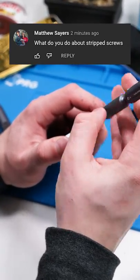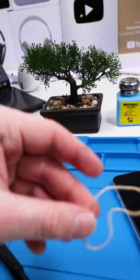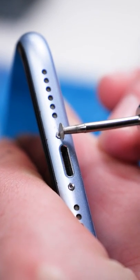As a tech, you're destined to run into stripped screws at one point or another. And often the rubber band trick just won't cut it. Here's a method that almost always works. You'll need a grinding pen though. We want to create a ridge so that we can remove the screw with a flathead screwdriver.